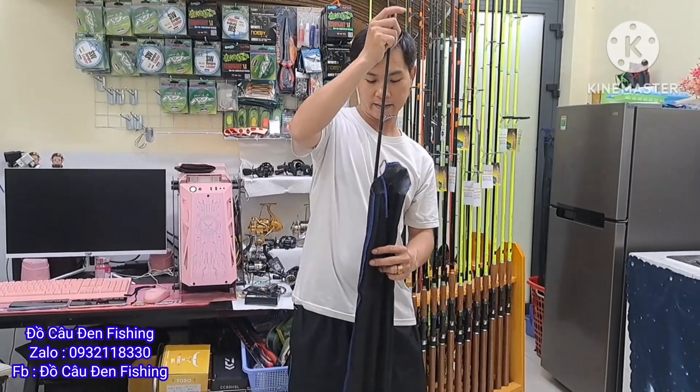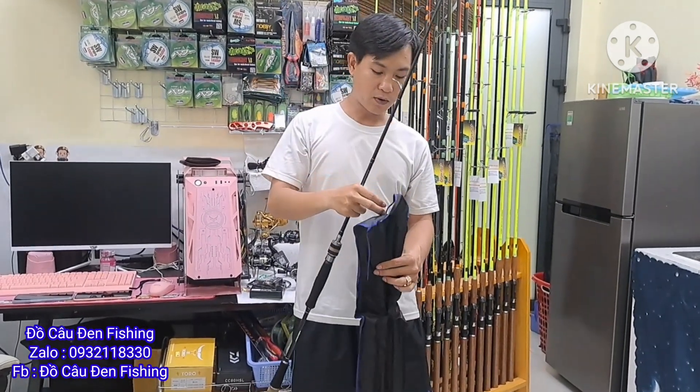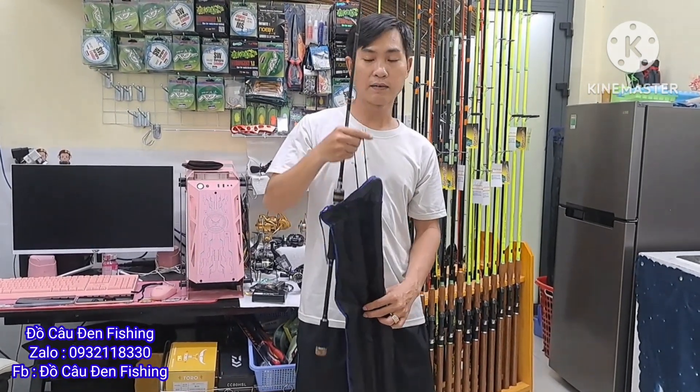Hôm nay em cũng vẫn về được 2 size: 2m1 và 2m4. Có cần đứng và cần ngang đầy đủ nha.